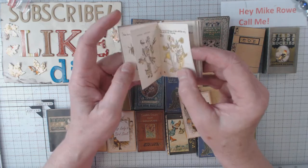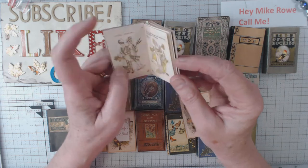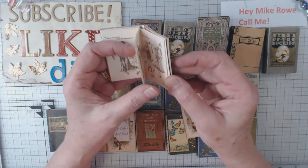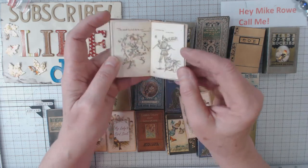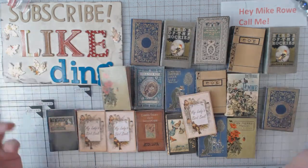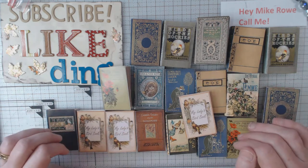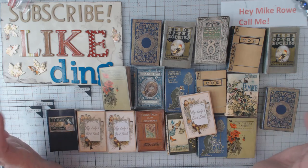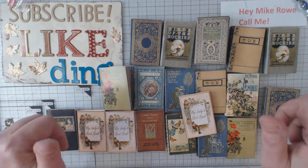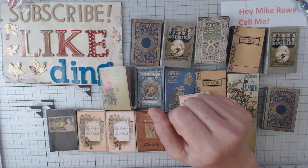I just wanted to pop in and show you these, and go check out Nick the Booksmith — which I'm sure you probably already have. Look at her shop and get you some of these. They really are in my opinion worth the money, especially if you're going to give them out as little gifts. Please, if you haven't already, subscribe to my channel and give me that wonderful thumbs up. I would appreciate it, and I'll catch you all down the road.